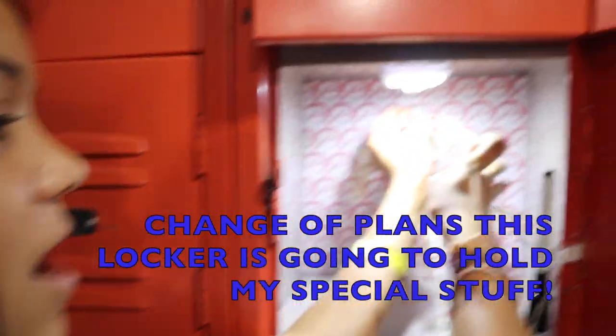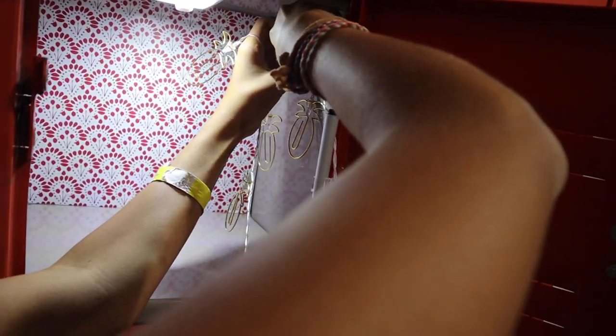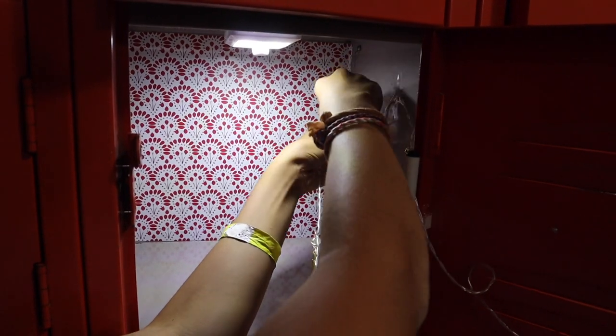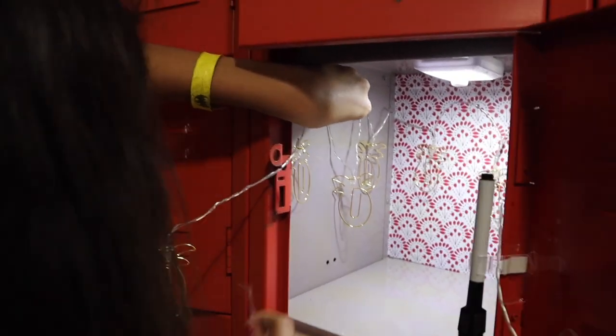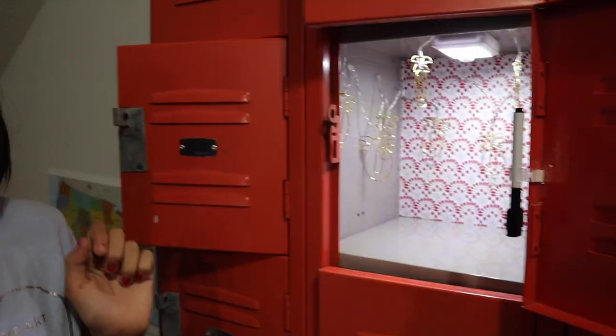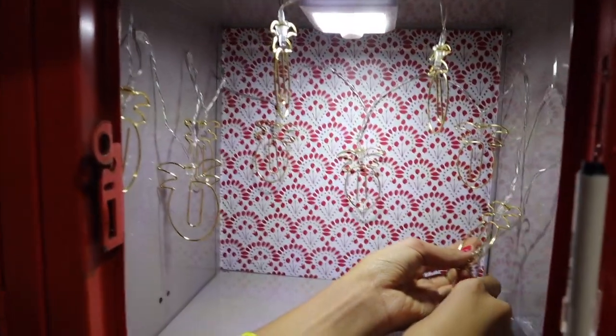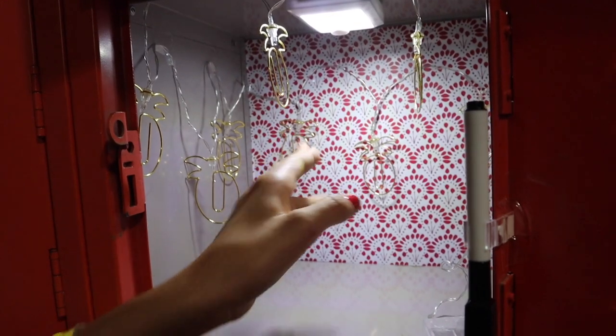For this one, instead of doing supplies, I thought it might be cuter to have these little pineapple lights that can hold Polaroids and pictures. Here it is — I love it! So exciting. It goes one, two, three across, three times. And these two are going to be the most important ones.